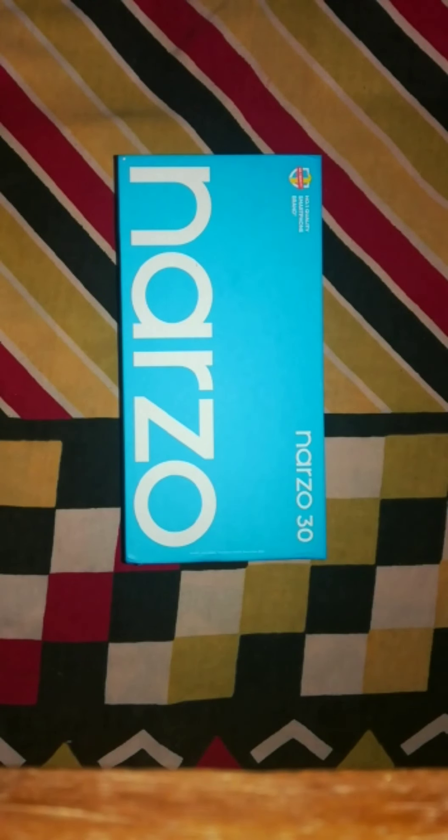Hello guys, welcome back to my channel. It's very nice to see what we are doing. Today we're looking at the Realme Narzo 30, 6GB, 64GB.